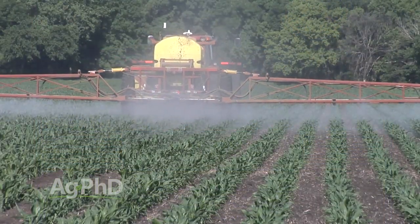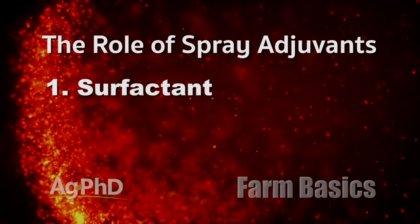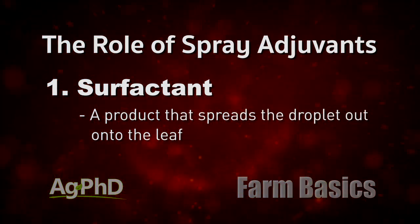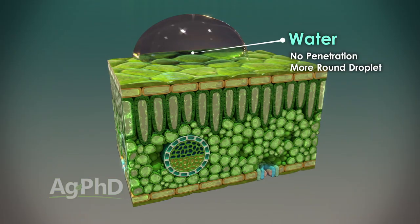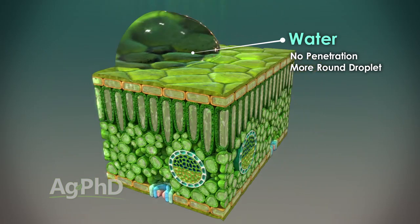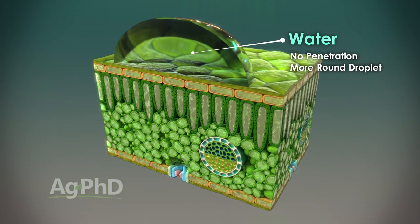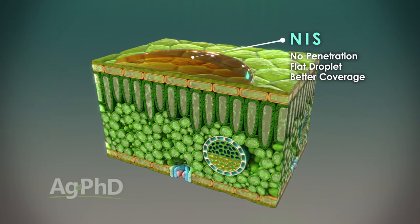So let's talk about what the spray adjuvant really does. There are about three things we're looking for. One is a surfactant, which means a surface active agent — we're trying to spread and stick the product onto the leaf. With a water droplet landing on a leaf, we don't want just a ball of water or spray sitting there; we want it to spread out right away and then stick onto the leaf.